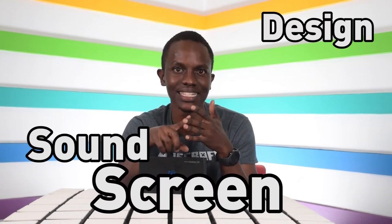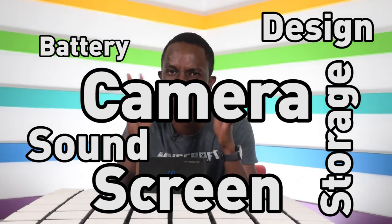This is officially our first episode of The Tech Hub, and it's the first time I'm doing a tech review. We're going to unwrap this phone and then break down the main features: the design, the screen, the sound, the battery, the storage, and the camera.